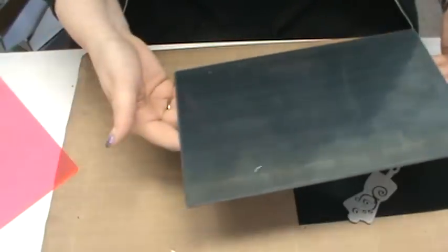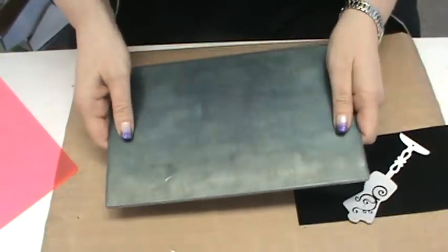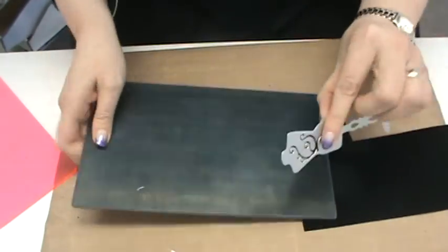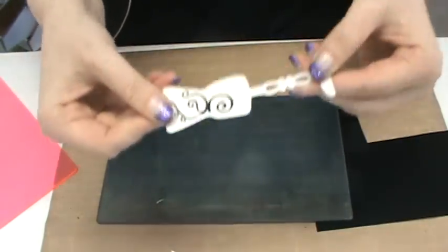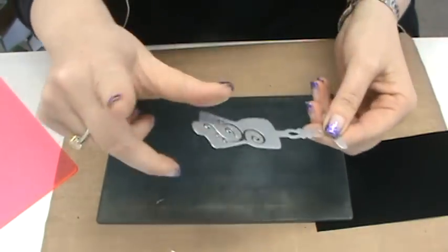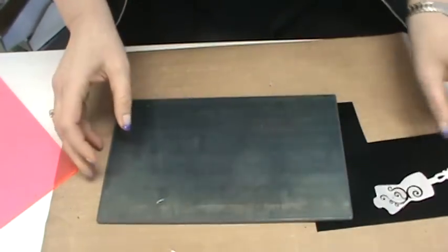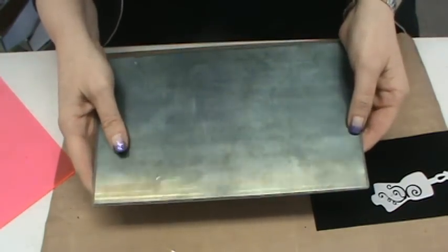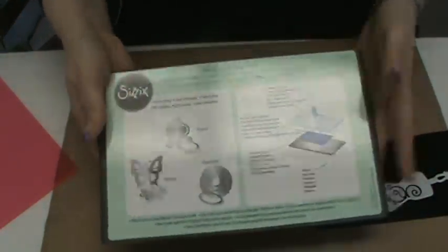That non-warping property is a big key — it's why we've never sold a shim for wafer dies, because none of them have consistently done what I wanted without eventually warping. This plate won't warp because they used a material harder than the actual metal of the die and made it substantially thick to withstand cut after cut after cut. You're never going to use this with a steel rule die — it's specifically for your wafer dies, your chemically etched thin dies: Memory Box, Thinlets, Framelits, Spellbinders, X-cuts, Kaiser Craft dies.